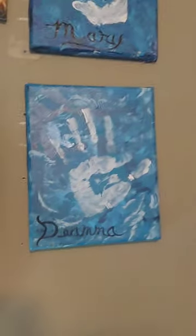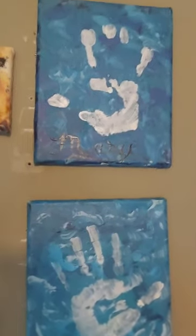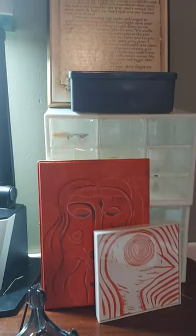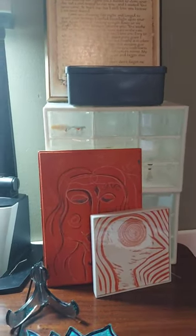And this is my handprint. And that is a lady I used to take care of, Mary. She was 97 when she passed. Here's some more rusty art and granddaughter art.